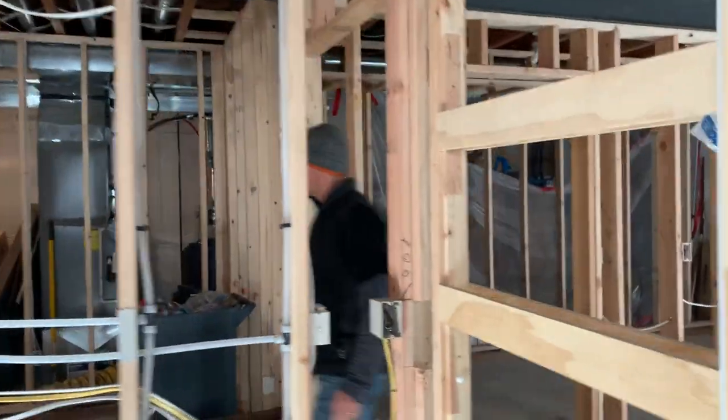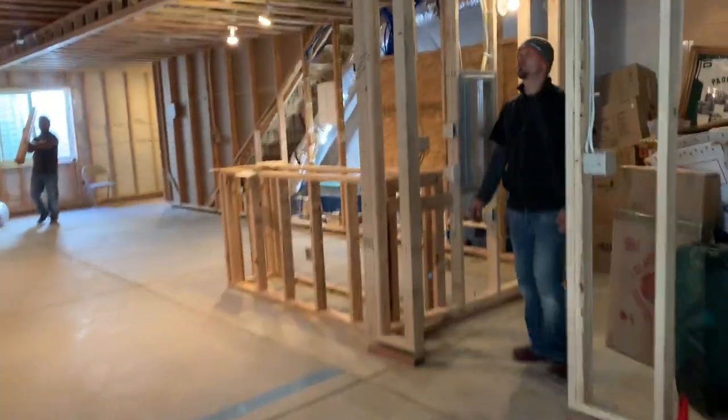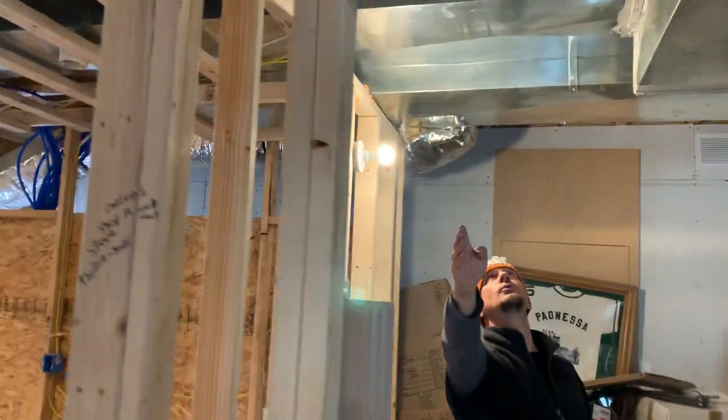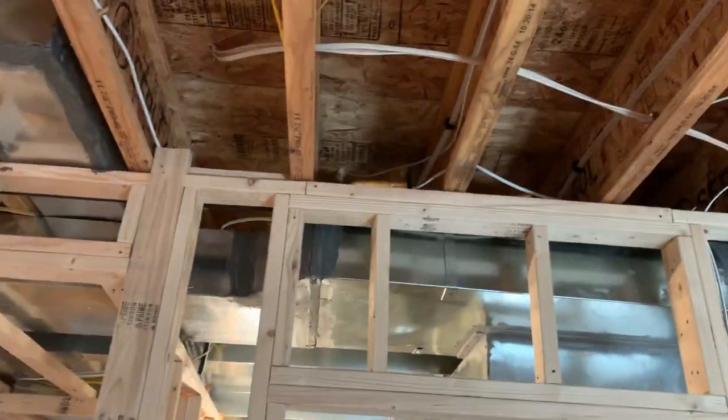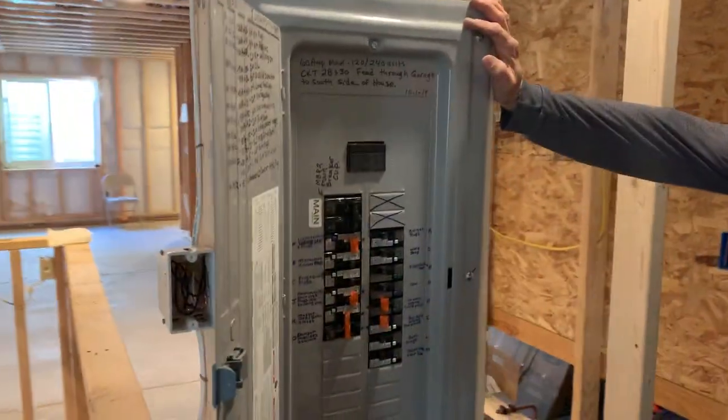This is the basement you already saw a video on last week. If they decide they don't like that, I've got 30 feet of fish rod I can shove through, and then we would take it back to this panel. But as I told the inspector, it's a little redundant.